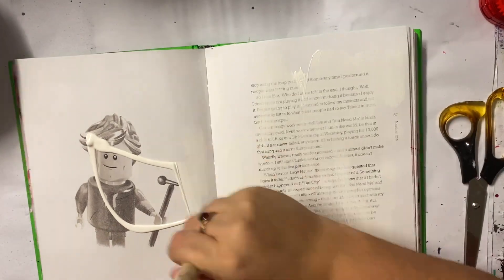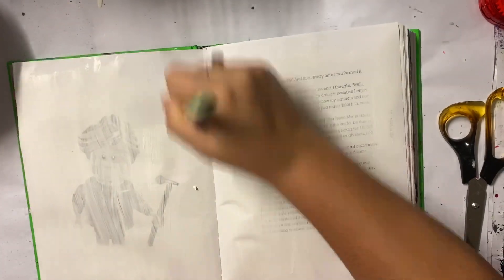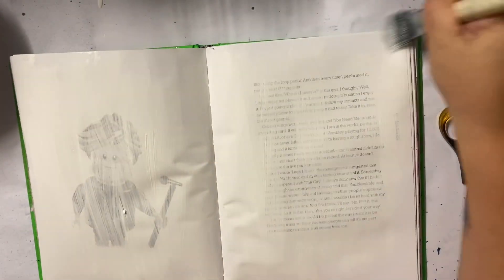So I'm just prepping the page with gesso. I don't really prep my pages all that often. Using the gesso is more about toning down that background that's already there so I can come in with some colours and start making something that I like.